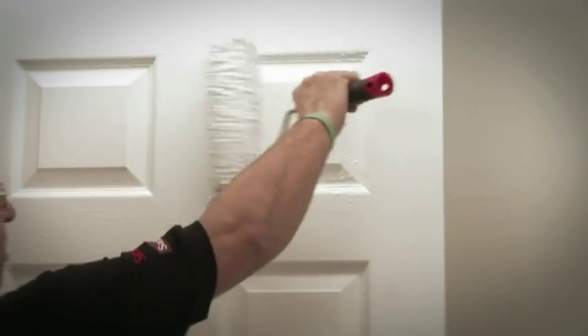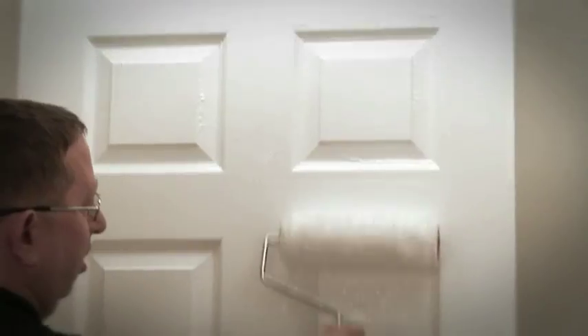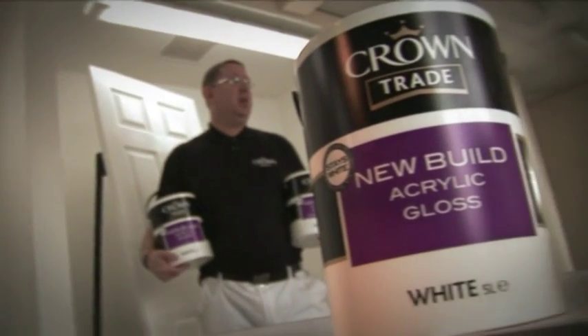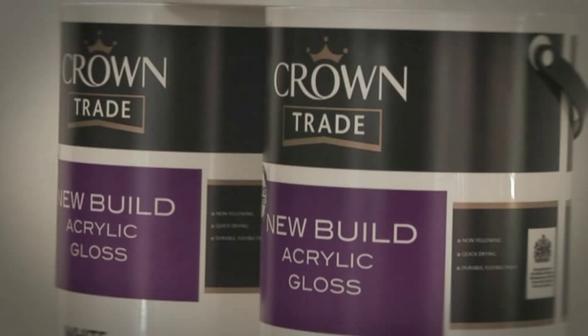In this video, Paul Marsden, Crown Paints Technical Consultant, is going to demonstrate how to get the best results from the Crown Trade New Build Acrylic Gloss and Acrylic Satin Finish Systems. Today we're going to be looking at the application of the Crown Trade New Build Acrylic Gloss System.